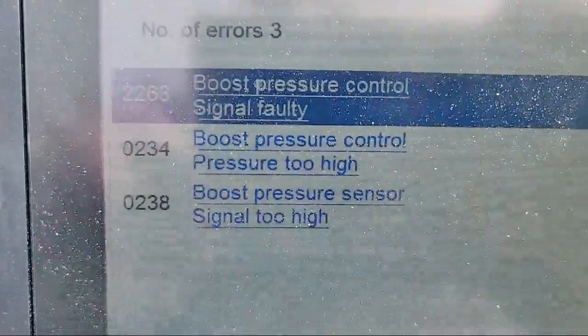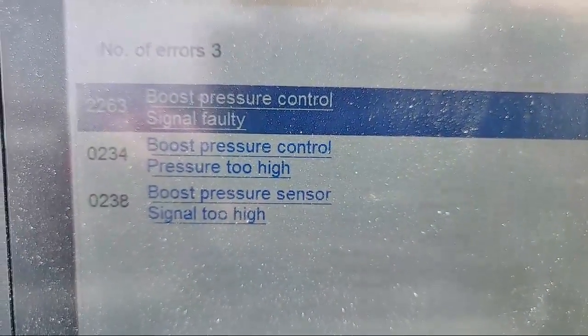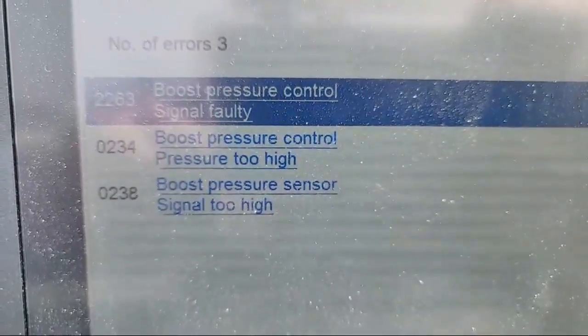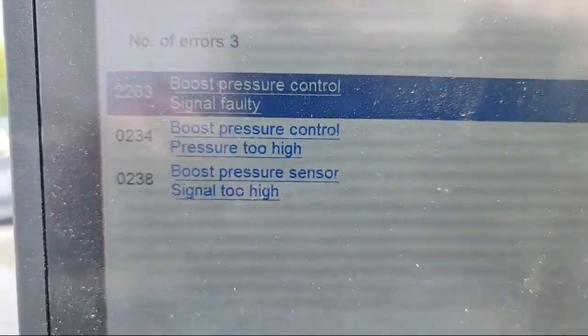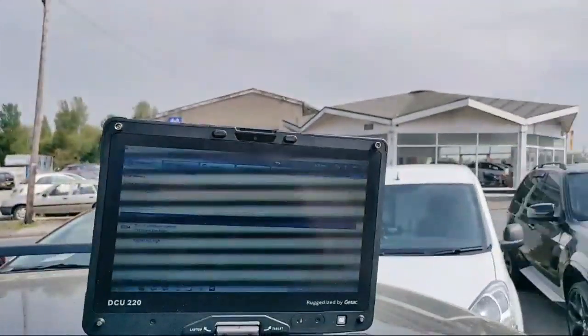Good afternoon YouTube, we're live again — two videos in one day. I still feel terrible but never mind. We've got a 2009 2-litre diesel Volvo V50 logging fault codes: 2263 boost pressure control signal faulty, boost pressure too high, and boost pressure signal high. Don't worry about the last one — I caused that.